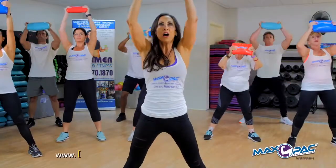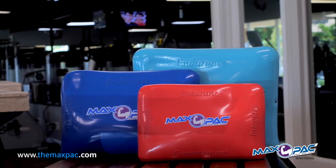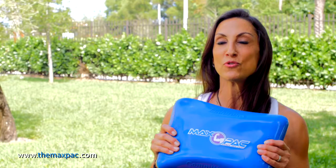Hi, I'm Andrea Hammer. I am a certified fitness trainer and a certified health and wellness coach. I am the creator and developer of a brand new amazing fitness tool called the MaxPak. The MaxPak stands for maximum power and core.